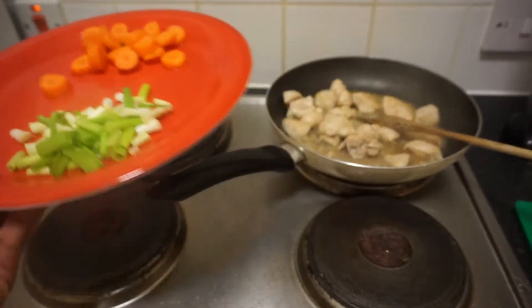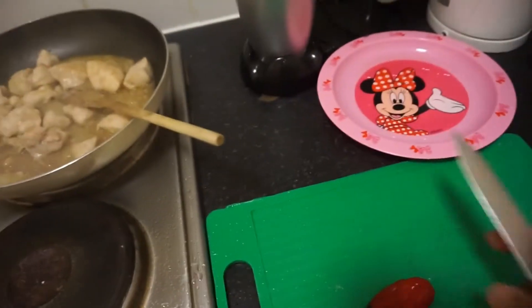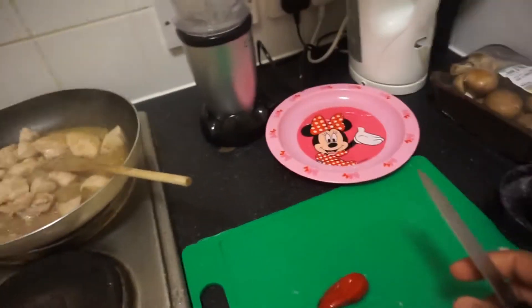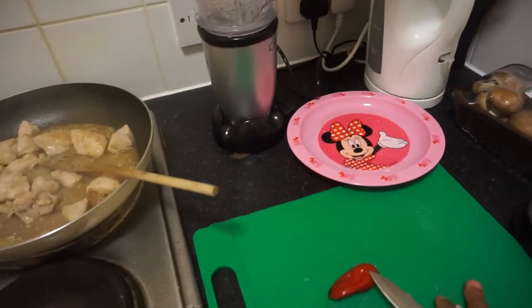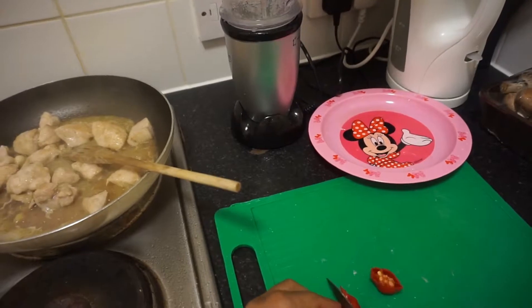Let me put my carrots and my spring onion here on the side. I'm going to cut my hot pepper — I love my sauce, it's hot. Very hot. It's a very hot pepper.